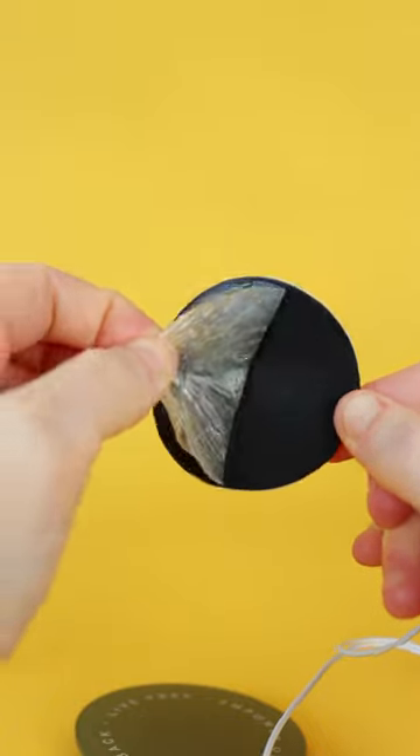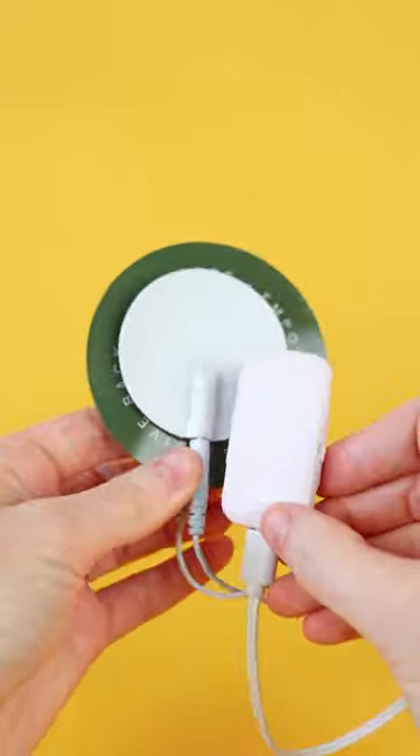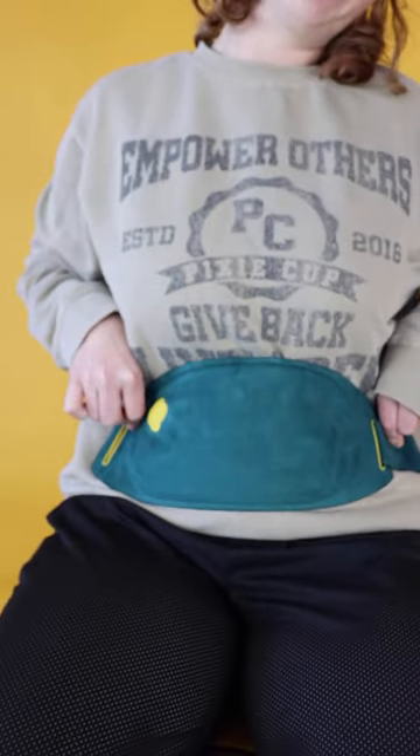The Pixie Pulse is a great way to soothe PMS symptoms like back pain, cramps, and even constipation. And unlike heating pads, it really is completely silent and discreet.